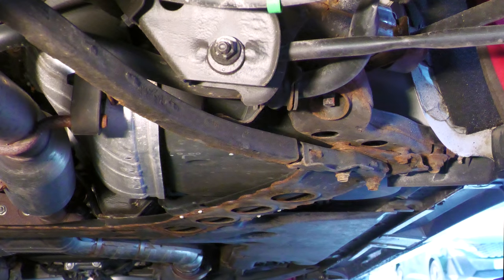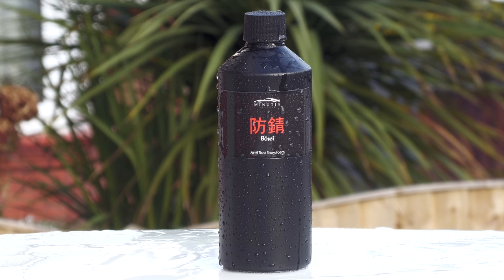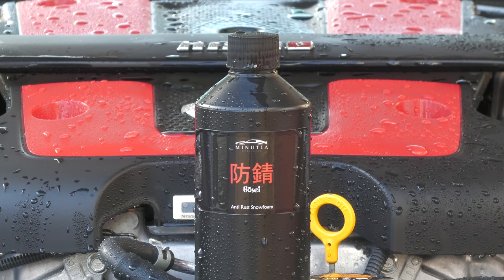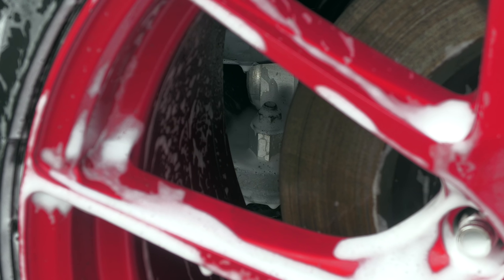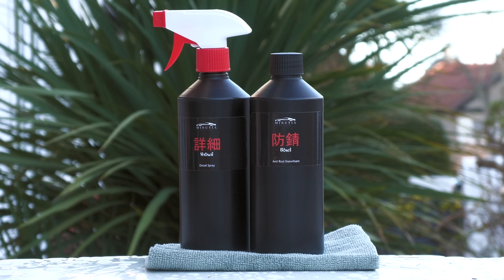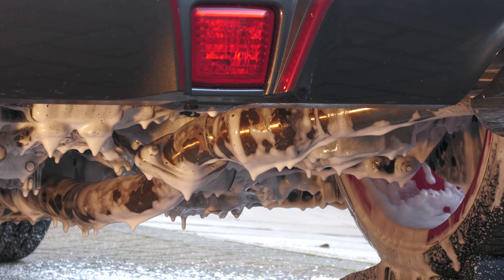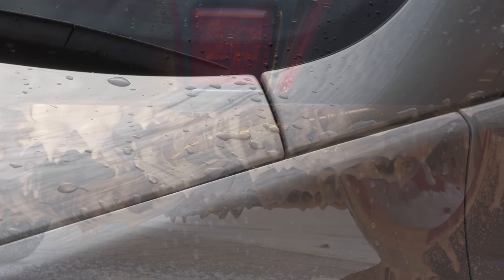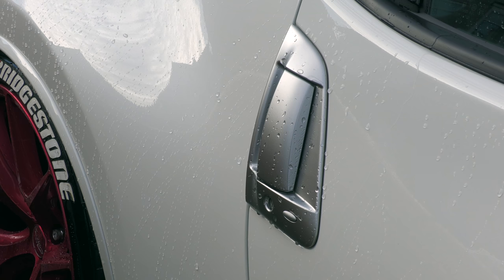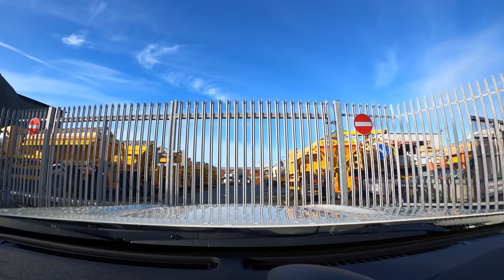With rust being a somewhat inevitable part of life for outdoor-kept and daily-driven cars in this part of the world, products like this make it a bit easier to slow the rot — or even prevent it from taking hold if you start using it early enough. While there are other anti-corrosion and rust inhibitor type products available, I've never come across one in dedicated snow foam form before. Links to the Bose product and detail spray can be found below with free shipping, so cop a bottle if you fancy snow-foaming the crusty nooks and crannies of your car. I'll hopefully be back with a roundup video of my favourite tools and products of the year sometime before Christmas — but in the meantime, do all you can to hold the salt.